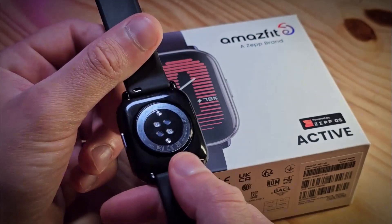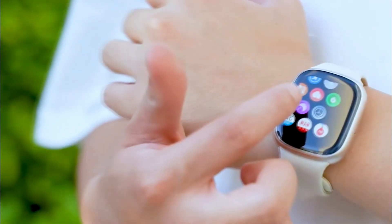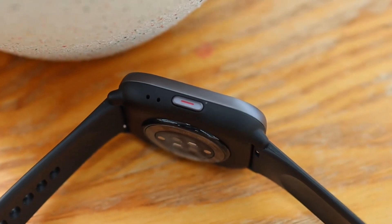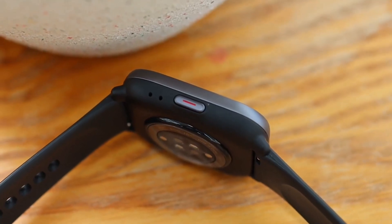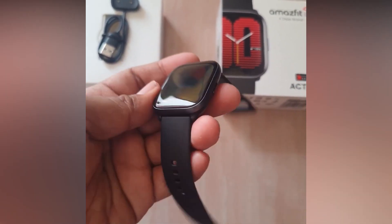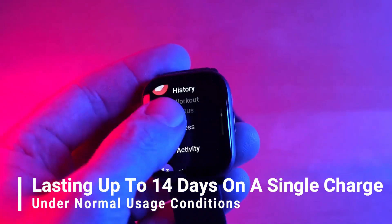The smartwatch is designed to be 5ATM water-resistant, ensuring durability for various activities. Notably, the Amazfit Active emphasizes impressive battery life, lasting up to 14 days on a single charge under normal usage conditions.